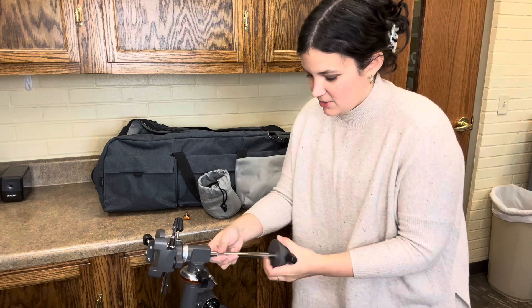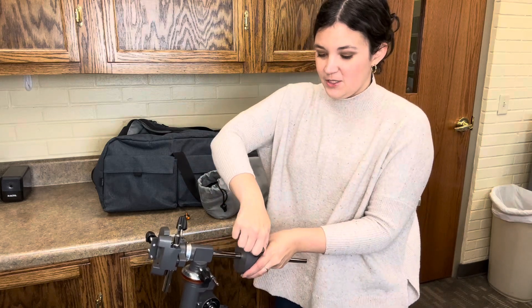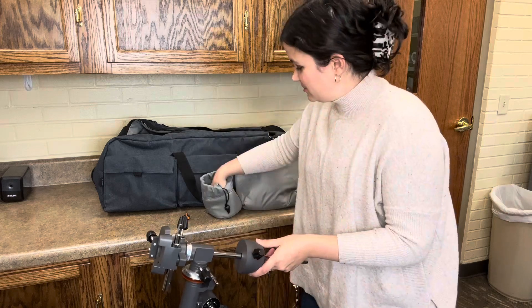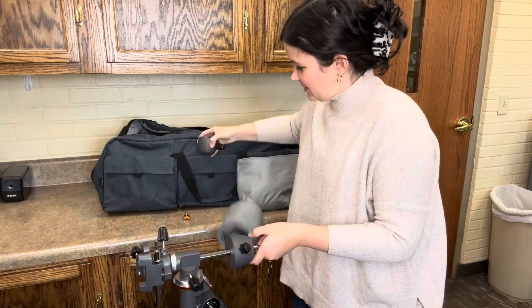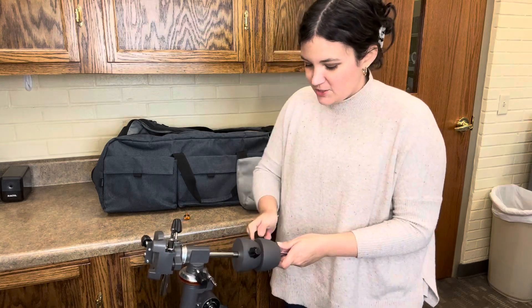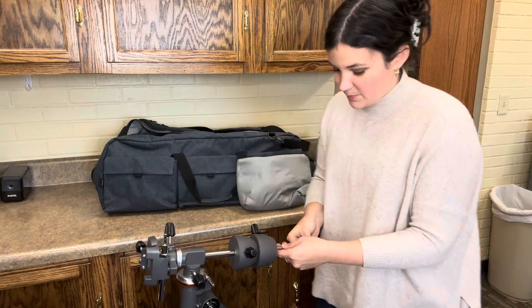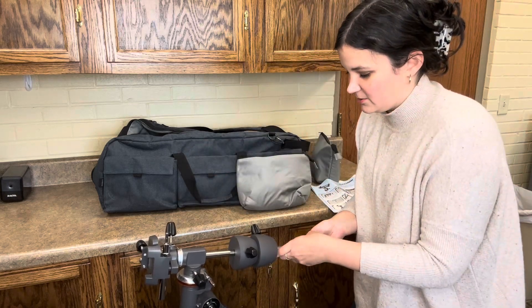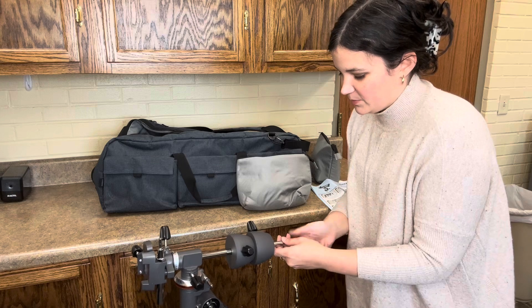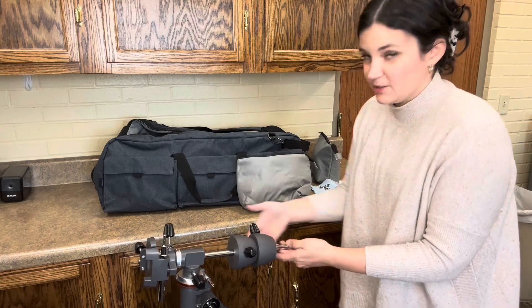You are going to slide those on and turn the screw on the side until it's tight. Then take the second counterweight, slide it right up next to the first, and screw until tight. Then take our stopper and screw it back in to the bottom of the counterweight bar, just like that.